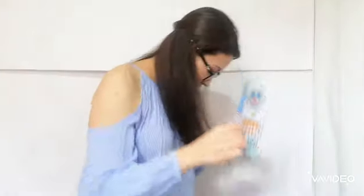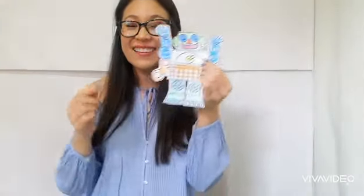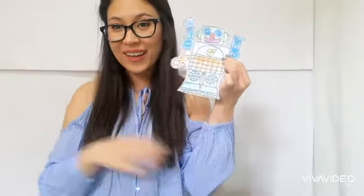This is my robot! Look, now I want to see yours. I found it — there it is. Now I have my robot. I want to see a picture of your robot. Bye bye!